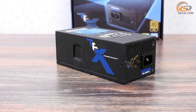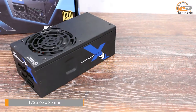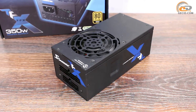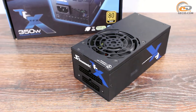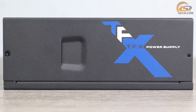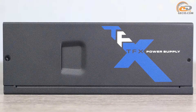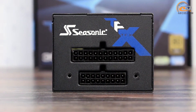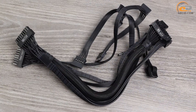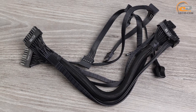A distinctive feature of the Seasonic TFX 350 is its small size, making it perfect for building a compact PC in a Mini-ITX case which involves the installation of a TFX power supply. As always, the build quality has no complaints — all panels are well treated and fit tightly to each other. The output cable system has a completely modular design, though both modular connectors are used and output cables are connected, providing a single structure.